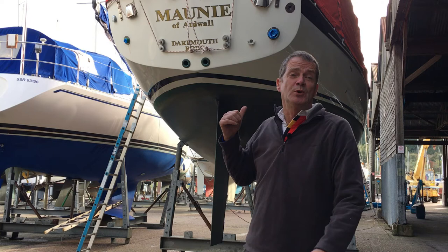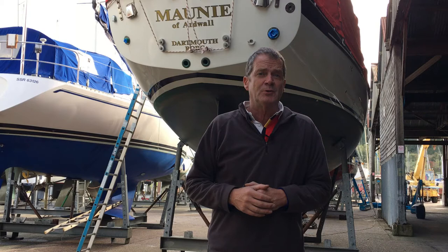Hello, I'm Graham Keating and this is Morni of Ardwell, our Vancouver 38 pilot. While she's out of the water for the winter, we've got a few projects on, one of which is to try and find a way of keeping our diesel clean.